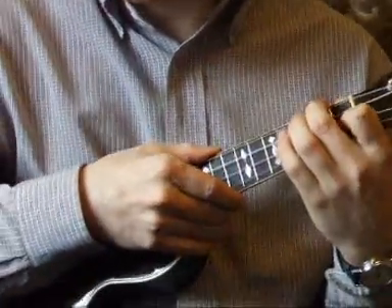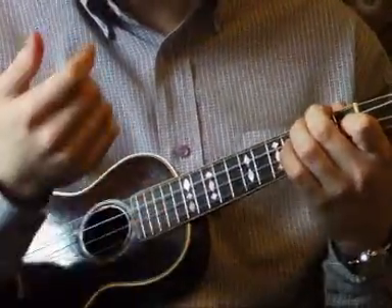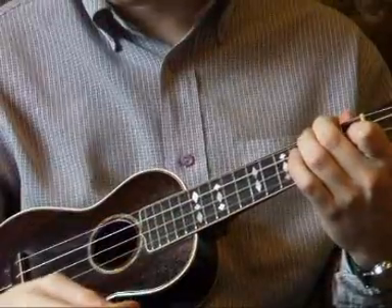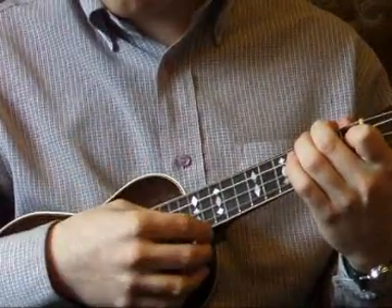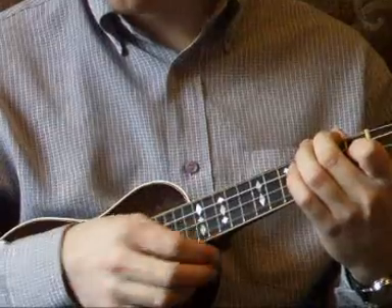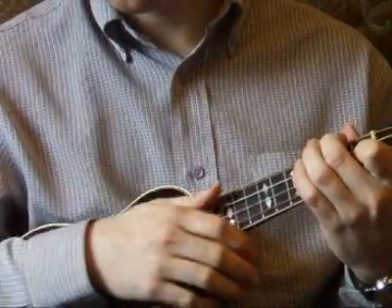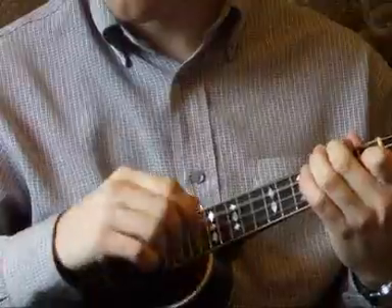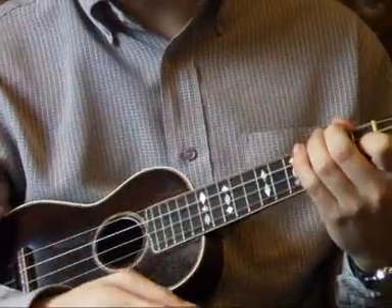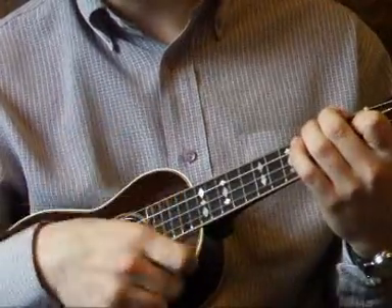The piece of music starts on an F chord. What we do with our thumb, we pluck the first string — that's the note A — with the side of the thumb. Then we pluck this string once and strum down three times. I'm strumming with my first finger, so we pluck with the thumb and then strum with the first finger.